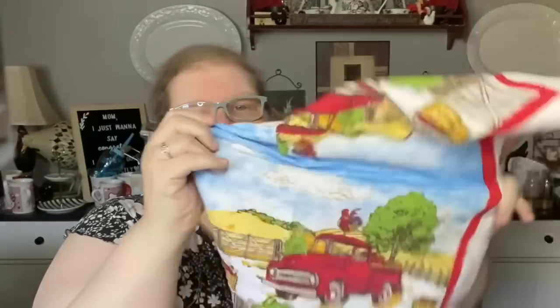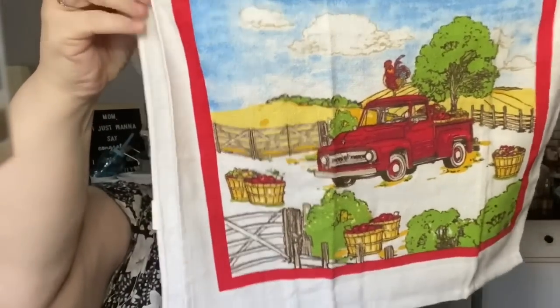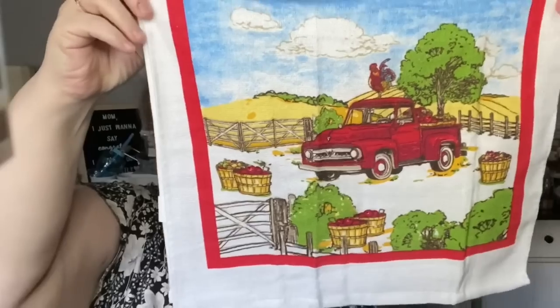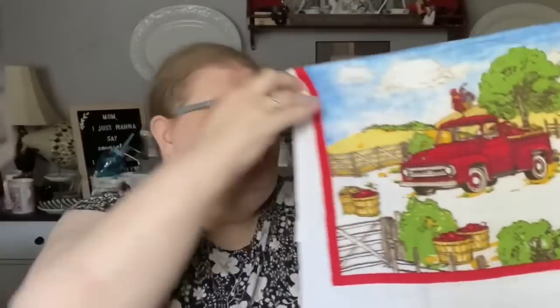These are not 100% cotton but they're cotton enough - they don't have a microfiber feel. They're 59% cotton and 41% polyester. This is what it looks like and I have just died and gone to farmhouse heaven. Whether you accent with apples, roosters, or even lemons, this works beautifully.